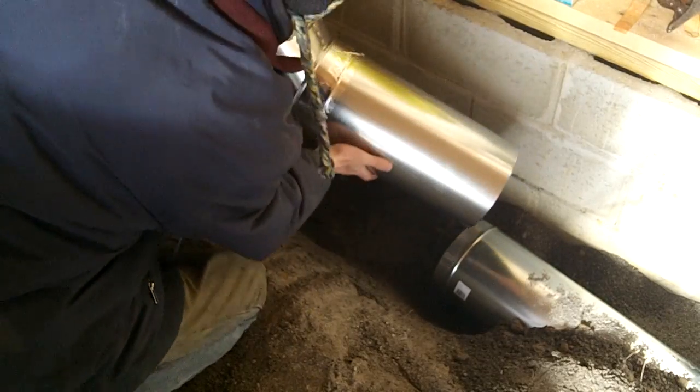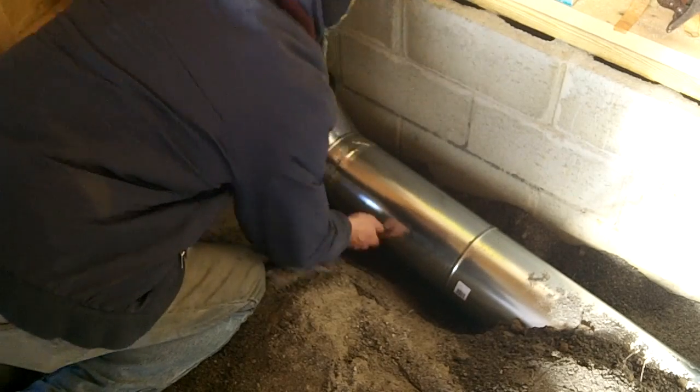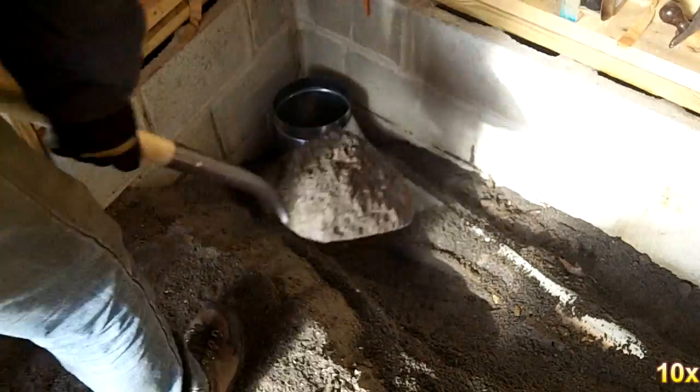Back at the thermal mass, the flue extends out of the area using a T. The bottom is capped and a bunch of holes are drilled into it to let the condensation drain. The remaining area is backfilled with more sand.